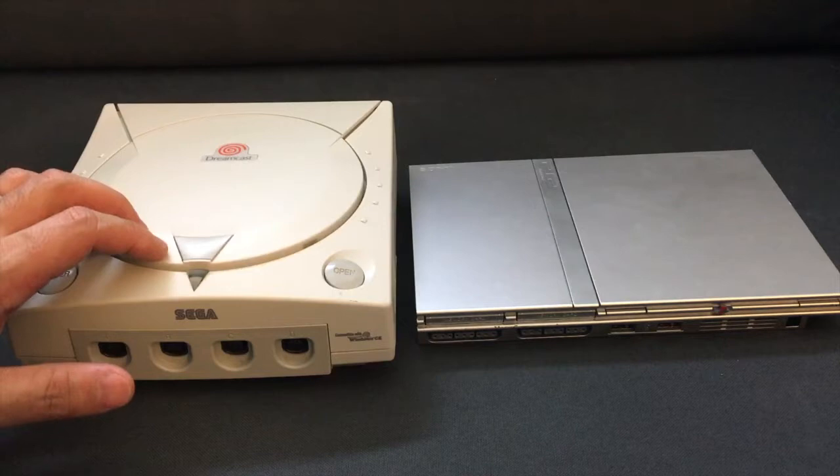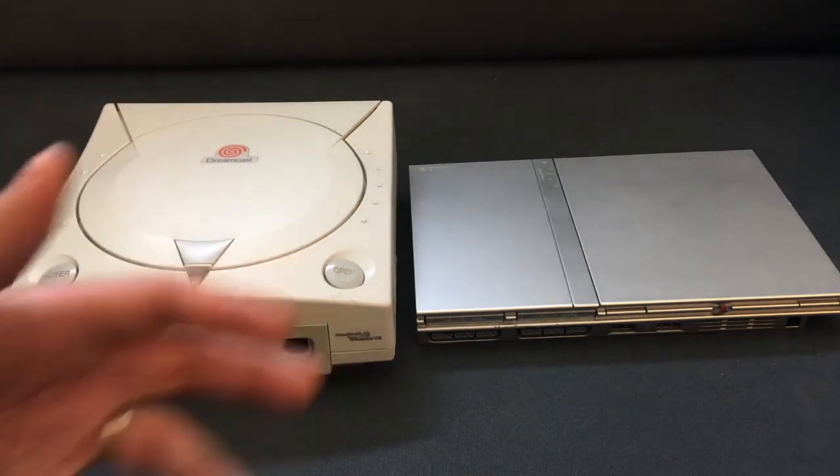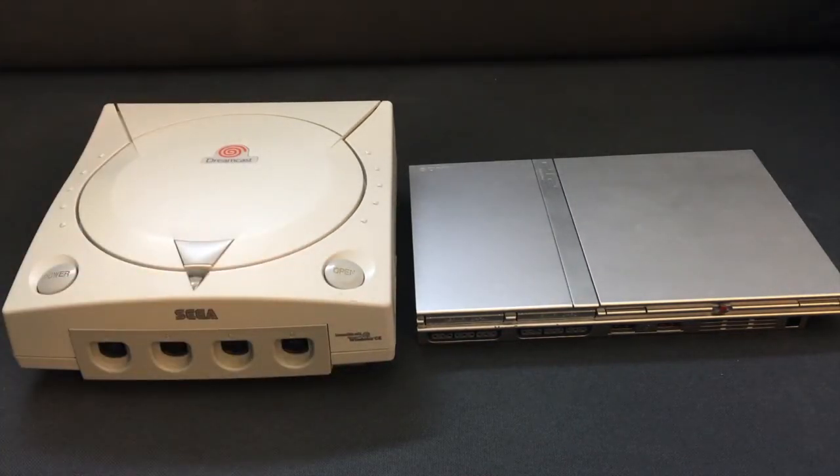So what you have to do is take your system apart, and I'm going to show you how to do that in each of these to fix that problem, so that you won't have a broken lid sensor and more importantly you won't have a big paperweight of a Dreamcast or PS2 Slim.